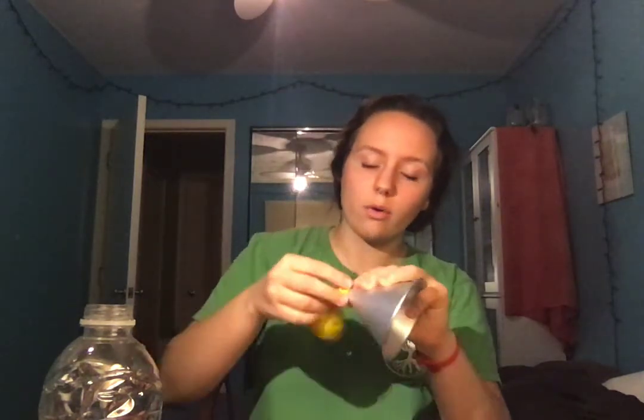Next, you're going to take your balloon and your funnel and put the balloon around the funnel like so. Then we're going to take our baking soda and put about a teaspoon of baking soda into the balloon. Now you're going to tap your funnel to make sure all the baking soda gets in there and carefully remove the funnel. Put that aside.